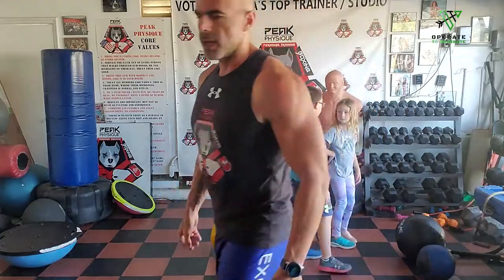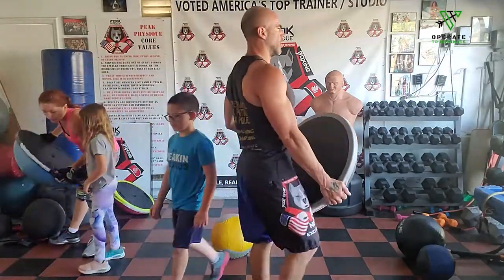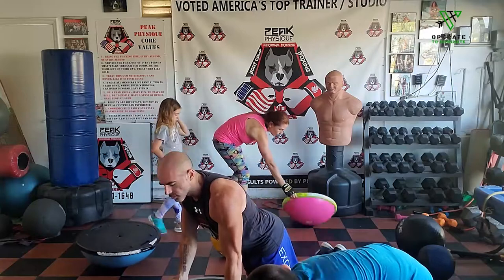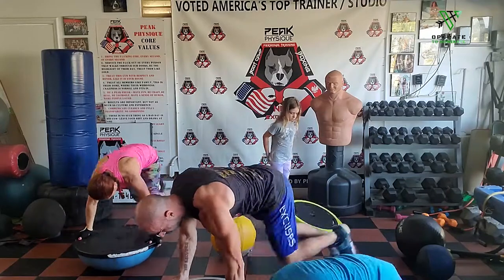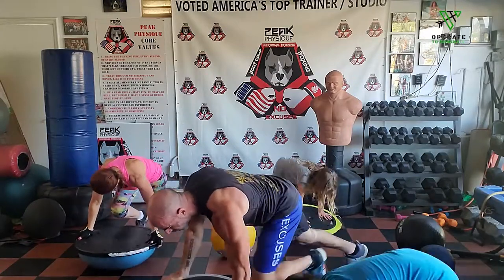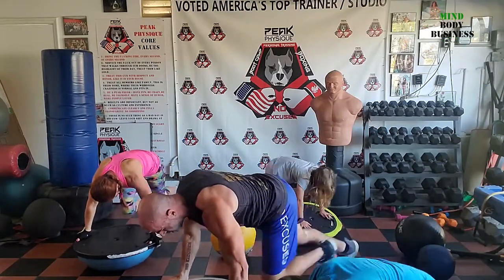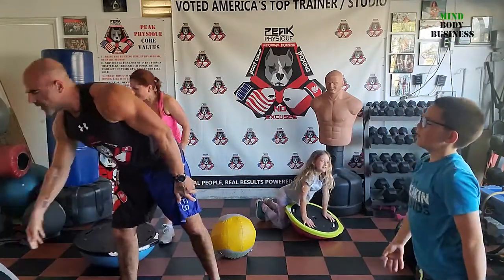Bosu ball — mountain climbers. Push-up position on the bosu ball, mountain climbers. Going to 50 total. Going in three, two, one, go.